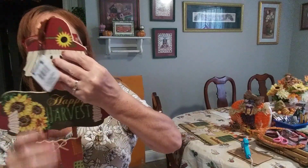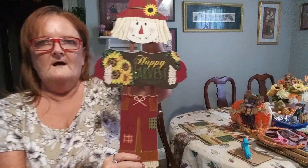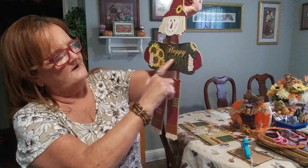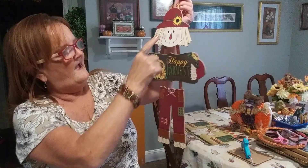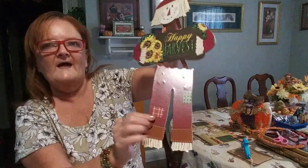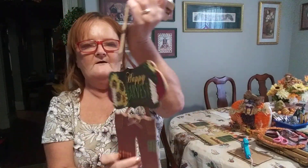And then I picked up another one of these little scarecrows — how cute is that? He says 'Happy Harvest' and the word harvest is in glitter. He has sunflowers on his hat and he's holding a bouquet of sunflowers. And look at the little patches on his pants. He's just a darling. I can't wait to use him in a DIY.